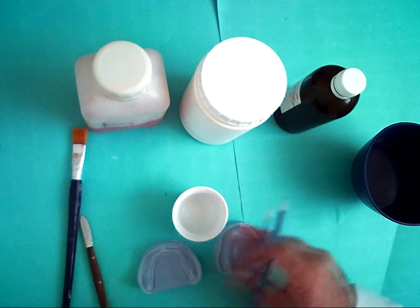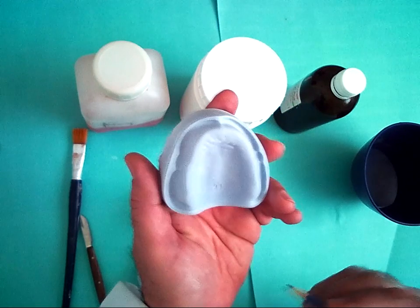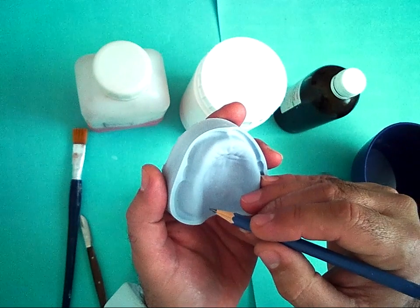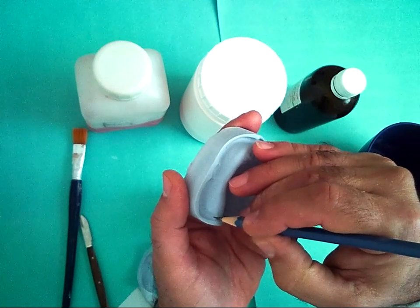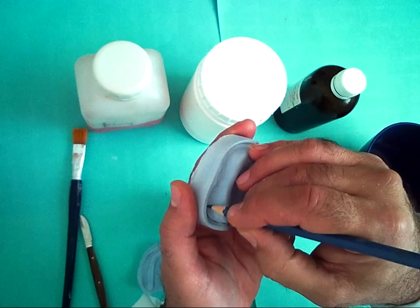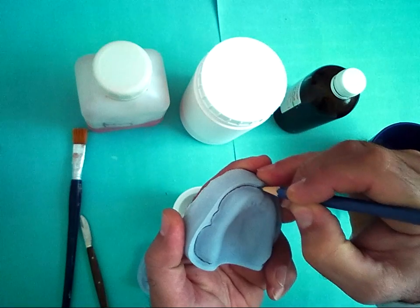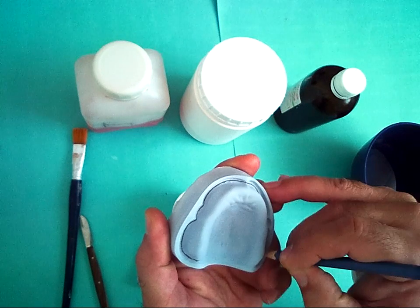First, we draw our line for the periphery of the record base or the flanges of the record base. We draw a line passing through the deepest point of the vestibule all around the upper cast.